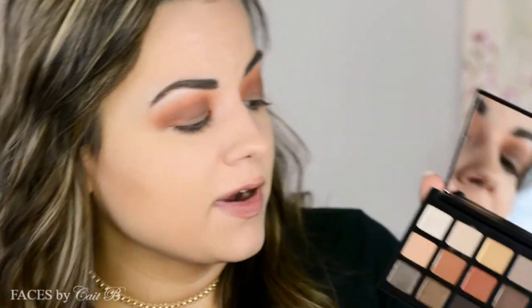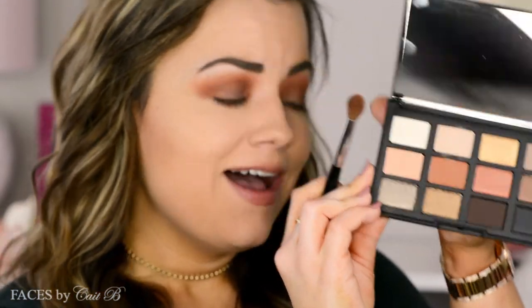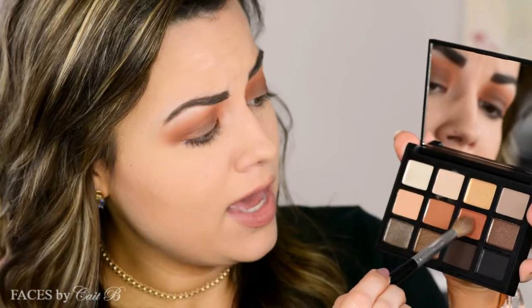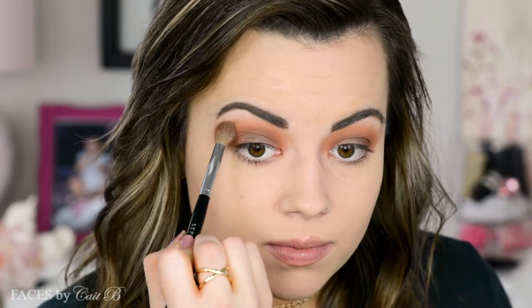To add a really cool summery effect, I'm going to pick up this peachy shade called Alnwick with that initial brush and place it right on top of the two transition shades. I think this is such a beautiful summery shade and it really brings it all together. With hooded eyes we do have a lot of crease space, so I like to use as much of it as possible for my shades.